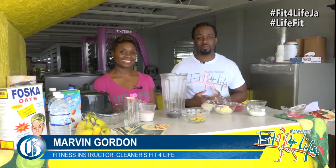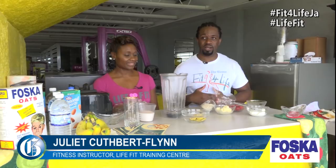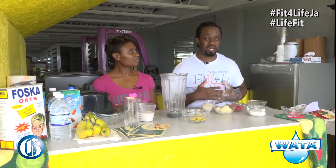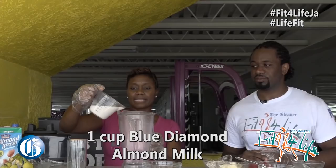Hi, Marvin Gardner here from the Gleaners Fit for Life at LifeFit Training Center with Juliet Cotbert Flint, and we're going to show you another easy quick breakfast smoothie recipe that you can try at home. Remember guys, even though we use raspberry here, you can replace that with whatever fruit is in season and still have a healthy breakfast. So let's get right into it.